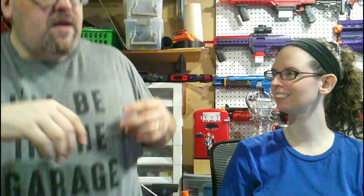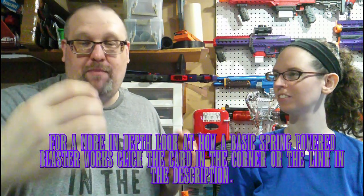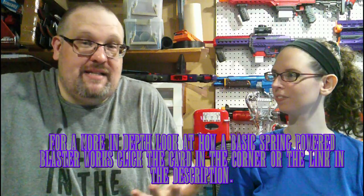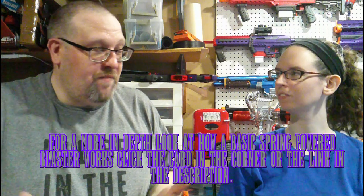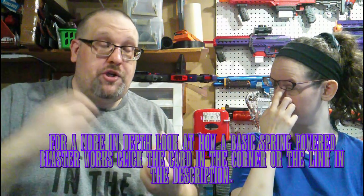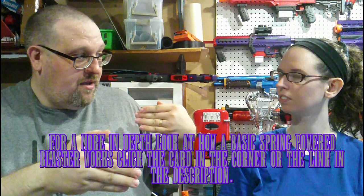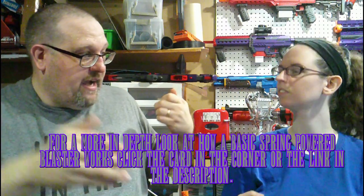We'll have a segment showing the internals of a basic Alpha Trooper — a Nerf-branded blaster that's the quintessential foundation everything was built off of. What the pump action does is use either a sled or a direct attachment to the breech that pushes the plunger back into position, compressing the spring — so instead of a pullback action you're basically pushing it back.